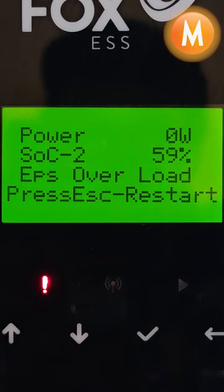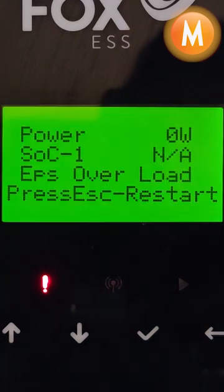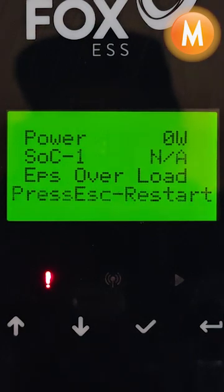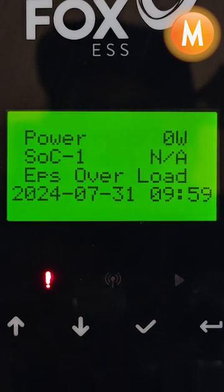We can see it says press exit to reset. I'm going to press exit to clear the fault. And as we can see, we've got an EPS overload fault straight away. We will then need to identify the offending item and turn this item off before we can clear this fault again.